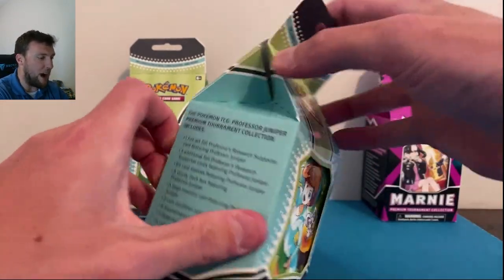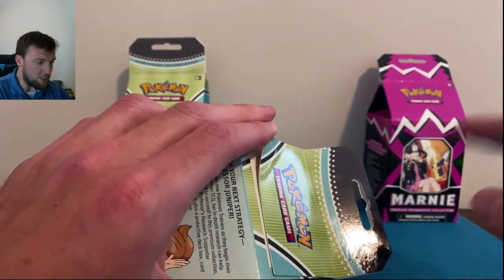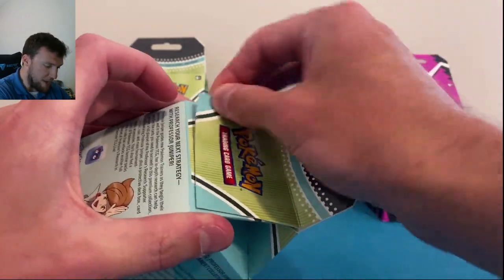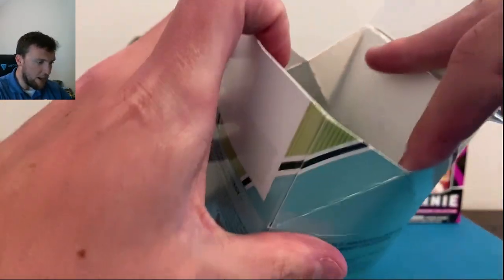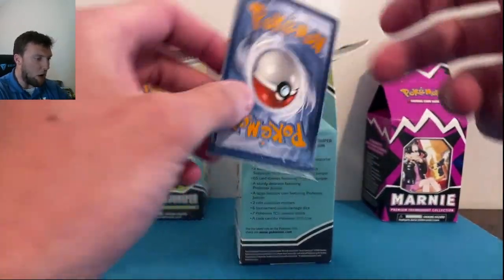One thing I'll notice is I got all these from GameStop. When I opened it up there was tape back here — you can see it doesn't stick very well. All of mine were open so I investigated them; they seem to be okay. So we're gonna crack into here and see what we got.